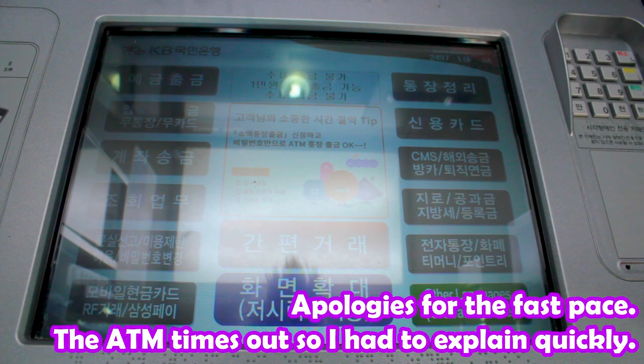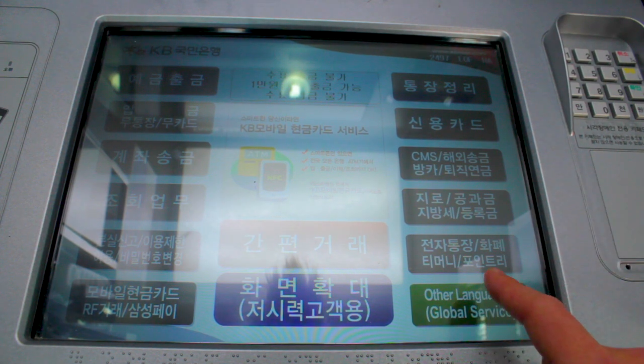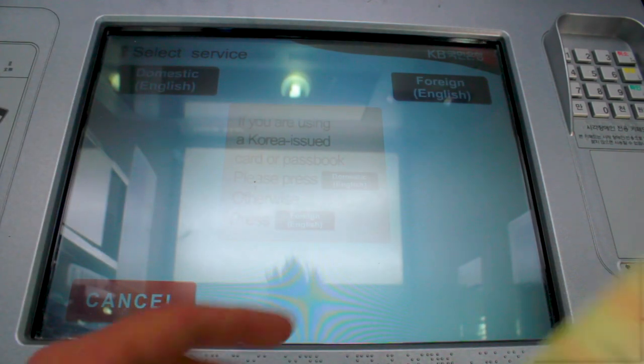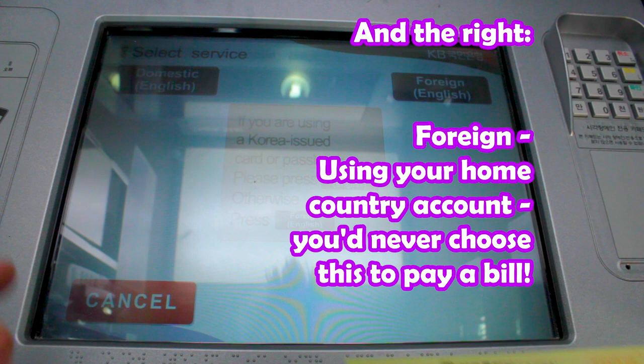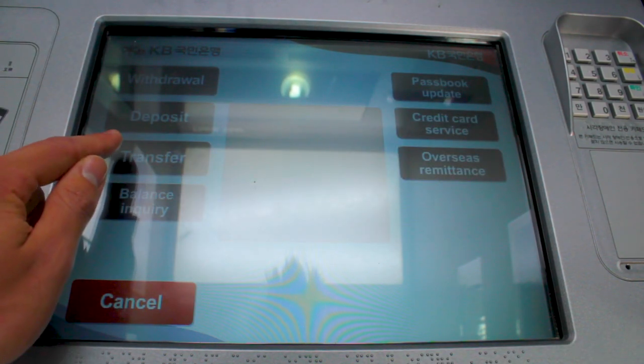So this is a Korean ATM. In different banks they do look slightly different, but they always have about the same options. We're going to do a bank transfer today, so first let's change the language to English and you'll get an option a bit like this. We're using your Korean bank account, so choose domestic — this is a bank transfer.